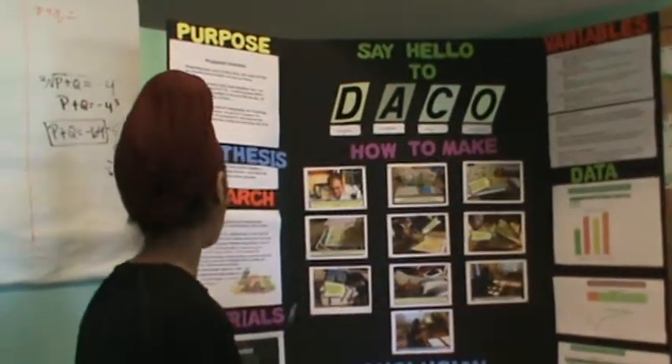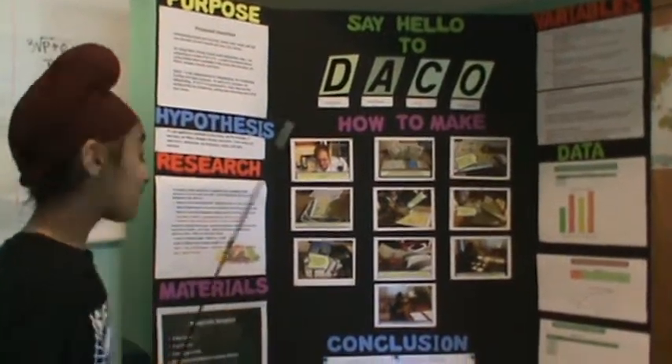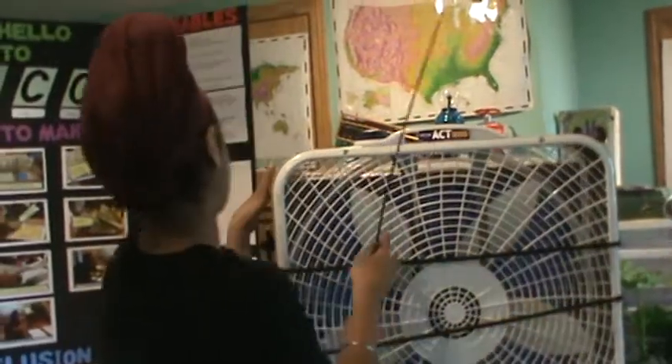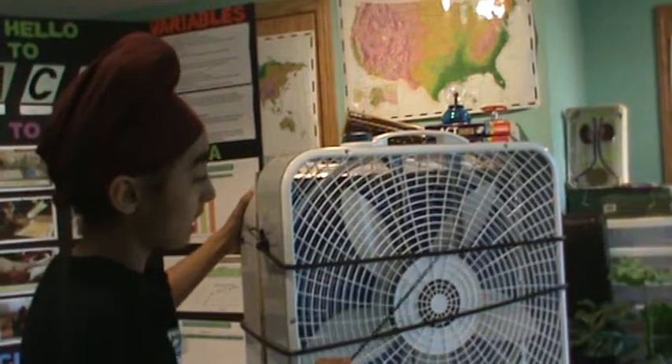So, first of all, what are the materials needed? I'm not going to go through the whole display, but first of all you're going to need two box fans. Let me show you — you're going to need two of these big box fans right here.